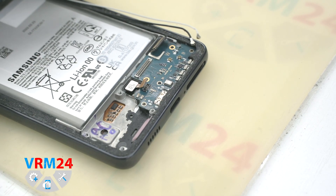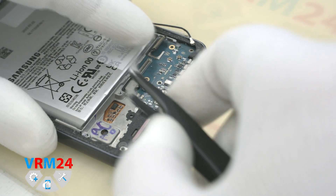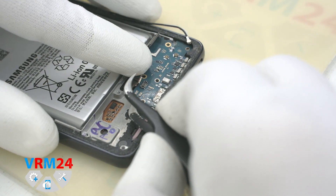Carefully detach the subboard. The subboard is recessed into the display frame and is fixed with clips.